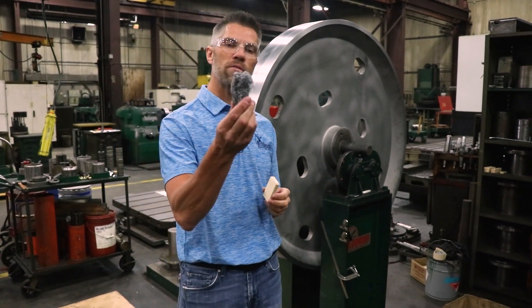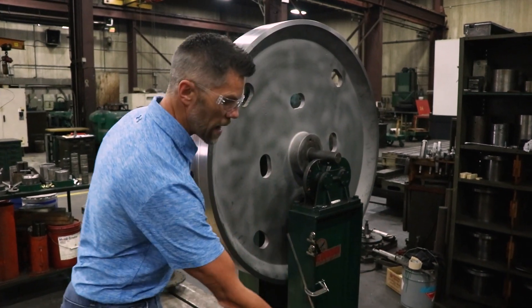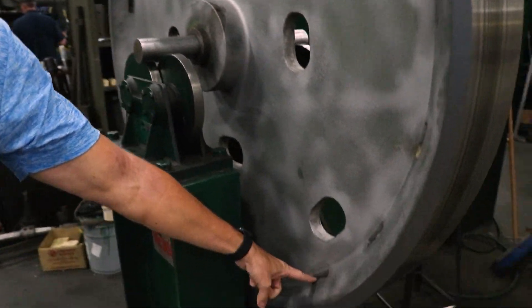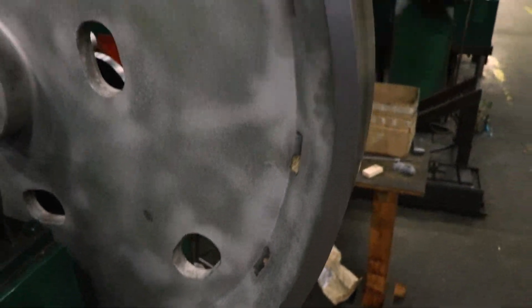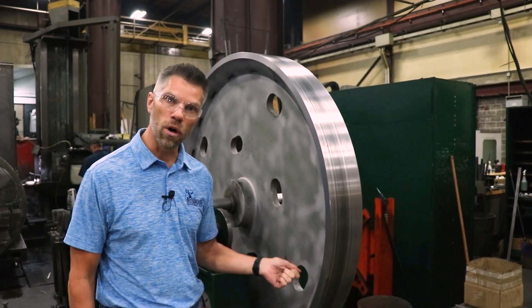The tools of the trade here, we've got some lead wool and we've just got a little wooden block. What we do with those is we have some balance pockets — you can see we've got some balance pockets down here all the way around this casting.